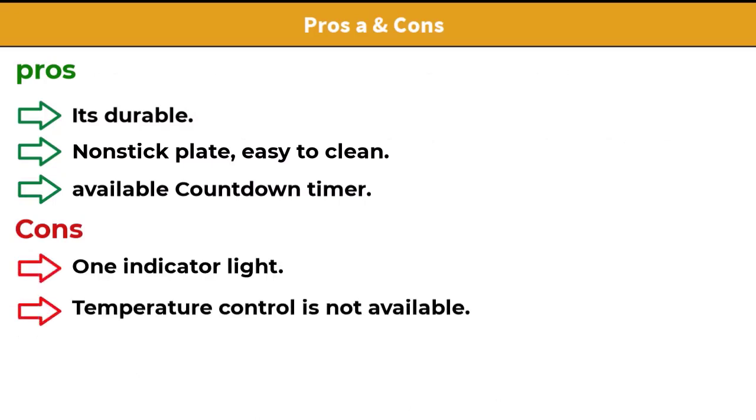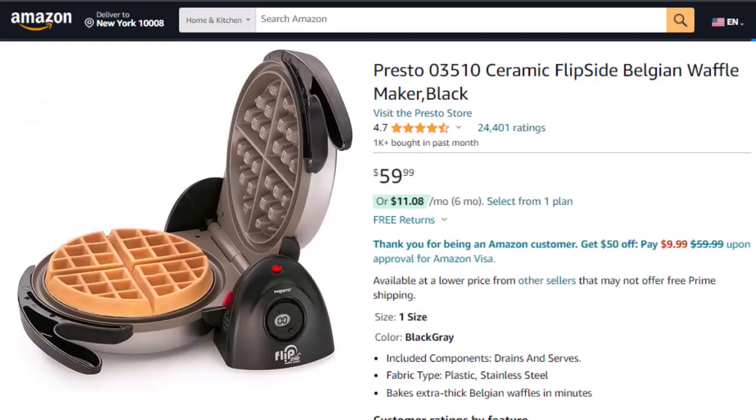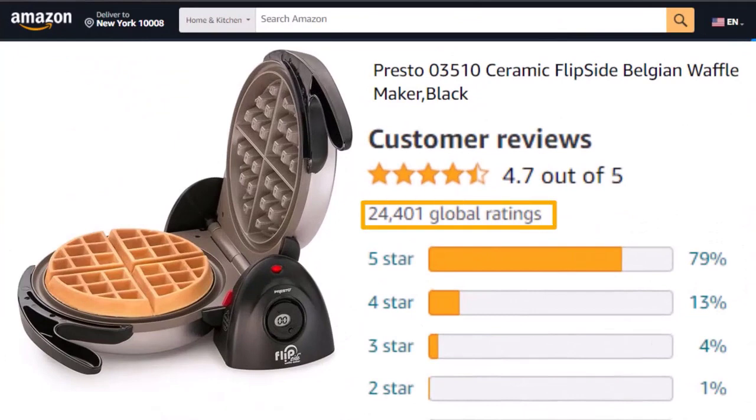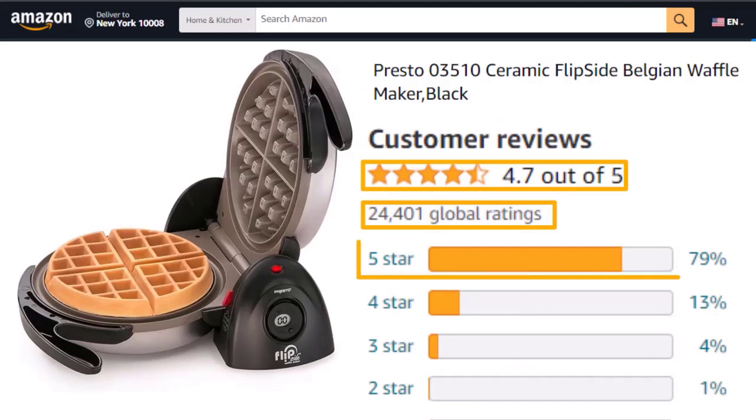Pros and cons: durable, nonstick plate, easy to clean, available countdown timer, and one indicator light. Con: temperature control is not available. This Presto Belgian Waffle Maker is $59. It has 24,400-plus customer reviews with a rating of 4.7 out of 5, and 79% of reviews are 5-star.